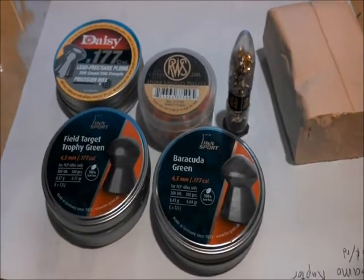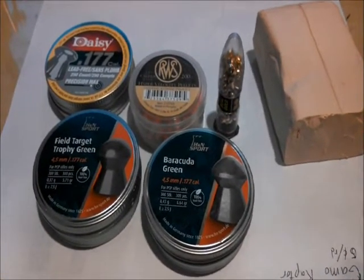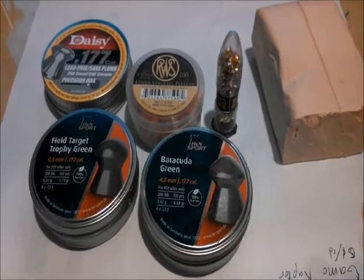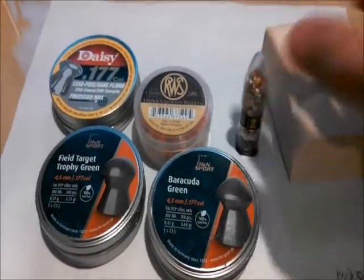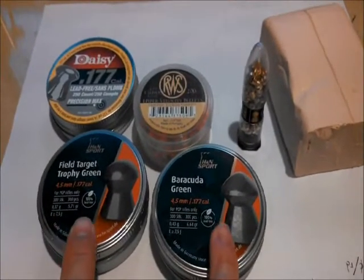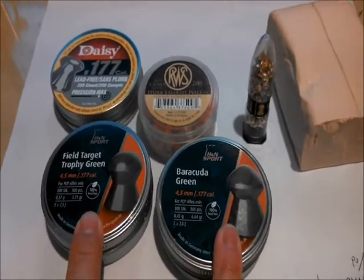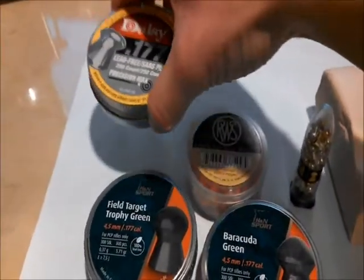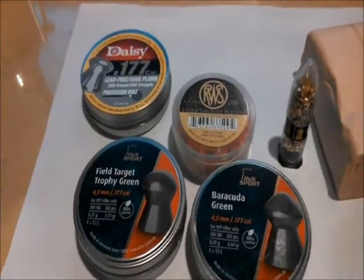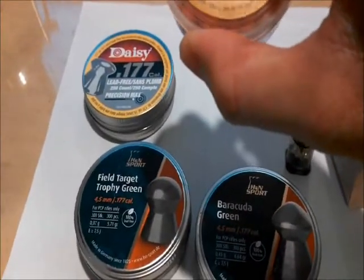Let's do an experiment. Today's experiment will be comparing the five most common lead-free pellets on the market. I have here the most popular, the Gamma Raptors; the most well-thought-about, the H&N Field Trophy Green and the Barracuda Green; the most inexpensive, the Daisy 177 WOD Cutters; and the RWS Hyper Velocity Pellets.